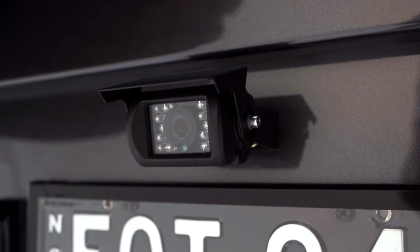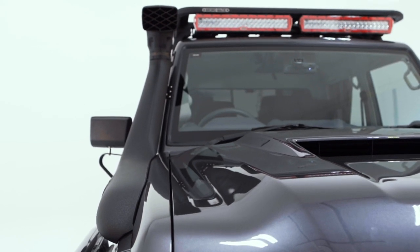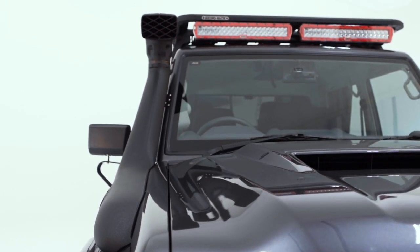Connected to the rear of the vehicle is a reverse camera which features infrared at night time. We've also got a couple of dash cams that help with security and operator safety.